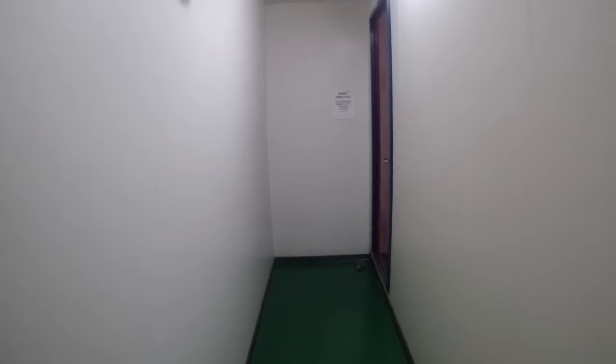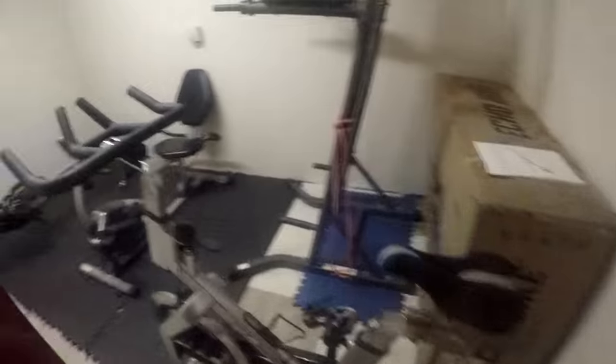B Deck. This is where pretty much everyone sleeps. And we have the smallest gym in the history of gyms.